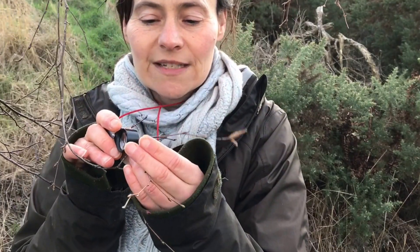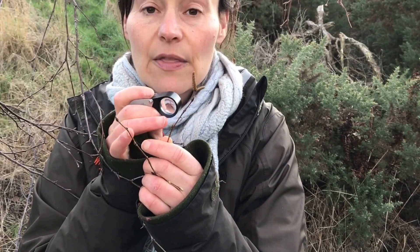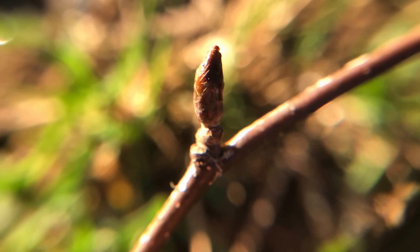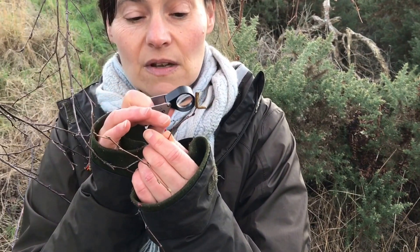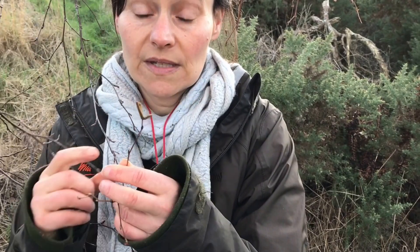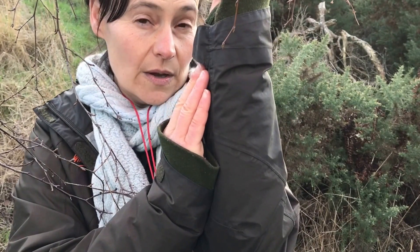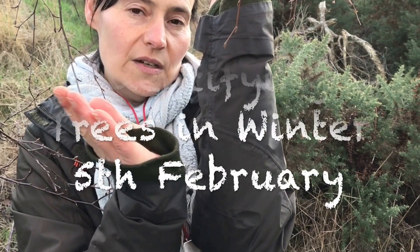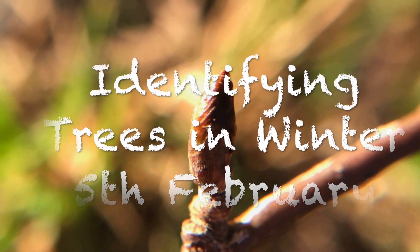Getting up close and personal with our tree, we're going to get our hand lens and start looking at the buds and the key features of the bud. You're going to look at the bud scales — how many scales are on this particular bud? What's the shape of the bud? How is it sitting on the twig? Is the bud sitting close up to the twig, sticking out at 45 degree angles, or is it in a little twiggy protrusion? That will also give you clues to what your tree is.